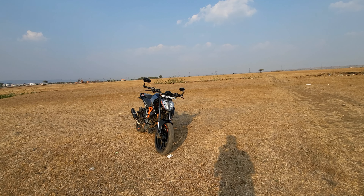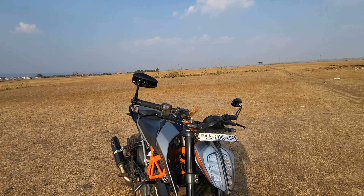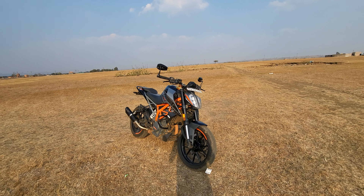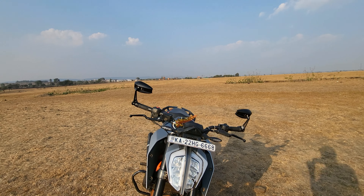Hello guys and welcome back to the channel. Here we have the Duke 250 Gen 2, and there are some modifications that I have done on the bike, which I will share with you.